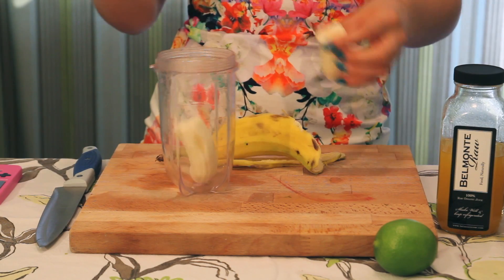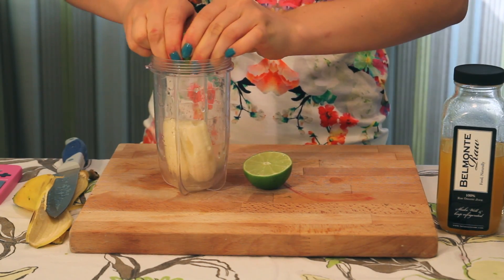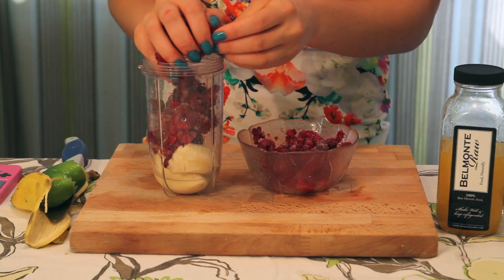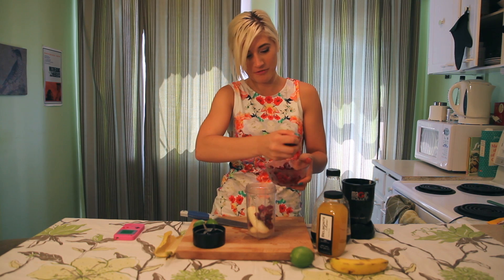First, you're going to start with one banana. Just a little bit of lime juice to zest things up a bit and put a nice tang. Then just add your berries — you can add whatever fruits you like, whatever fruits you just happen to have.